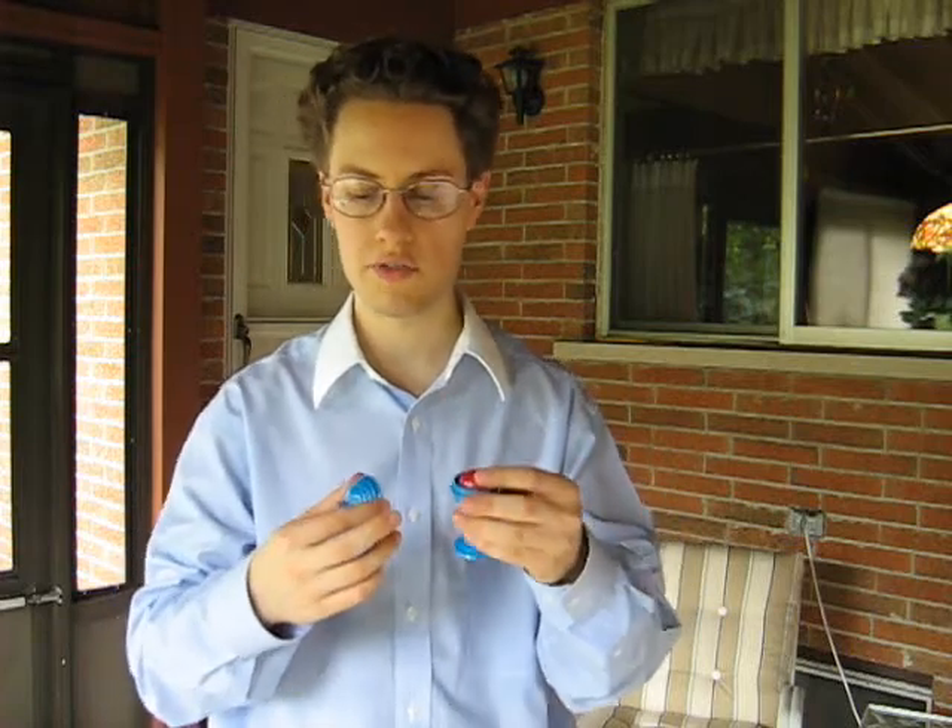That's the performance of the Magic Ball Base. Now I'm going to teach you how to do it. When you purchase this trick, you get the ball, you get the regular base, you get the top, and you also get the gimmick.